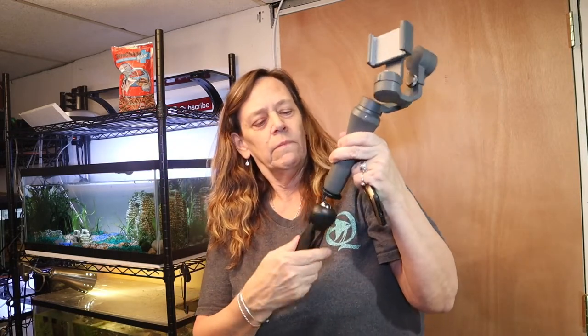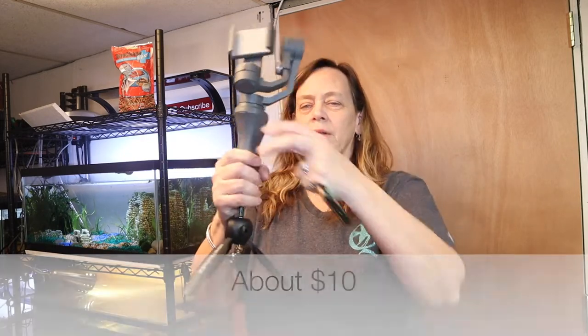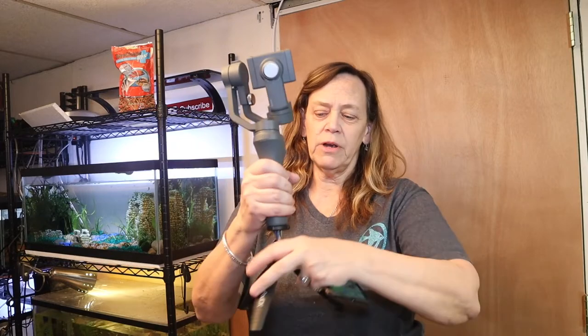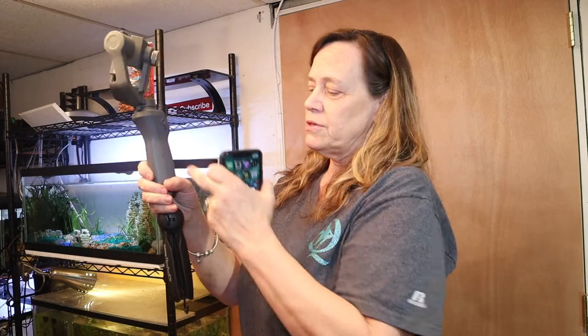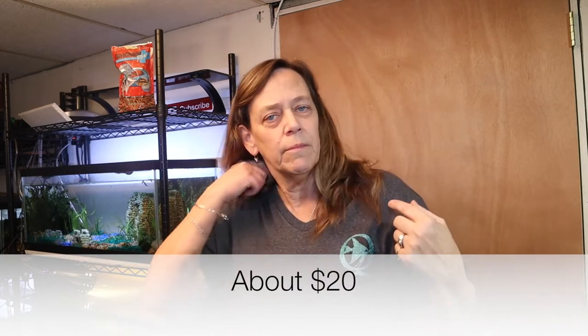At the same time I bought the gimbal, I also got this little tiny tabletop tripod. It helped me — when I was filming with the gimbal, I could put it down on the table if I wanted my hands free, or hold it while walking around. I bought these two at the same time and they were both very good investments. Now I have to admit: for the first 11 months I had no microphone. In the last month I got this lapel microphone. I keep it up here unless I'm wearing a black shirt, in which case I can clip it lower and you'd never see it.